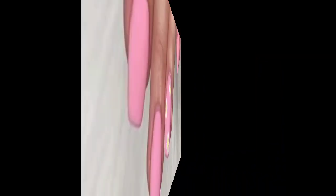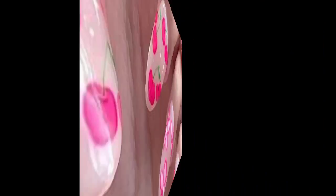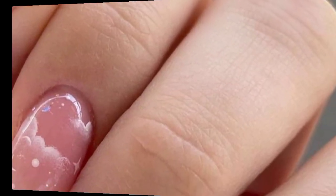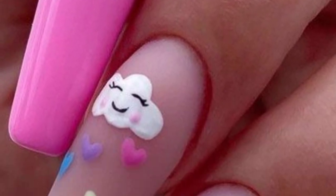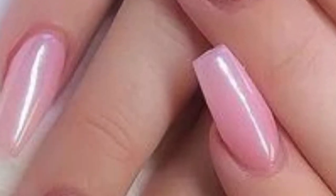Dear friends, blend soft pink shades for an ombre effect, and add delicate flowers or petals for a feminine touch. Sprinkle some pink glitter for a sparkling and glamorous look. Experiment with glamorous geometric shapes in various shades of pink. Create a marble effect using different pink tones, and give the classic French manicure a pink and creative twist.